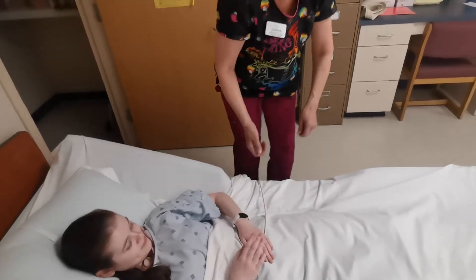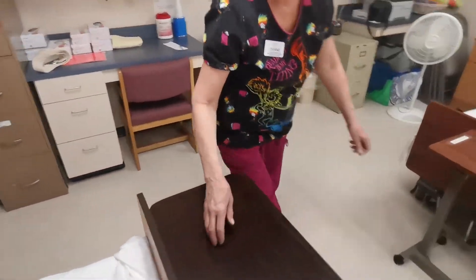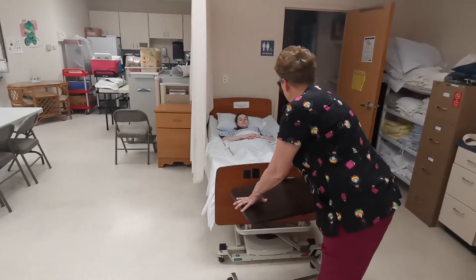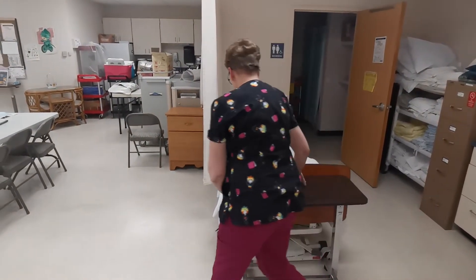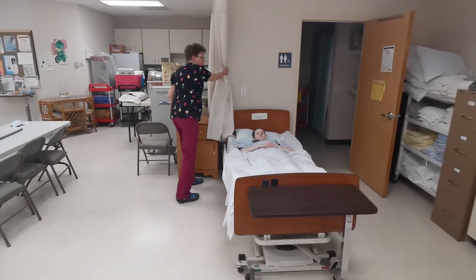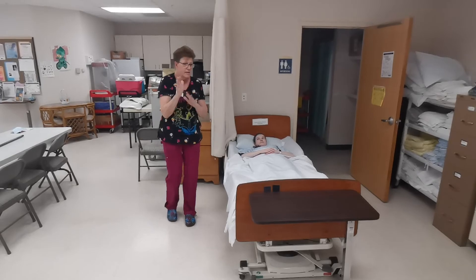All right, you have your call light. I'm going to lower the head of the bed. Bed is low and locked. I'm going to wash my hands. I'm going to go complete.